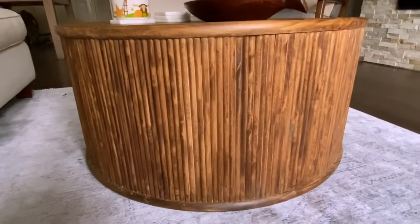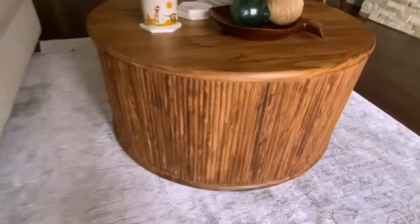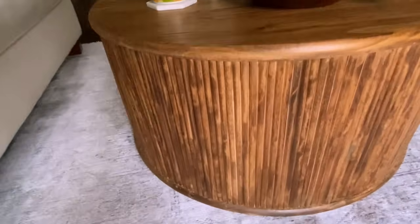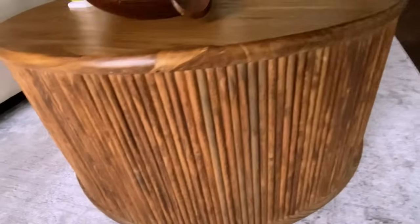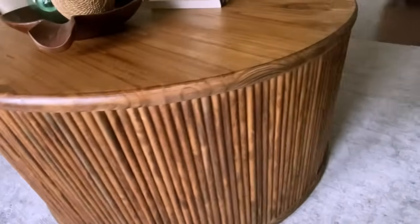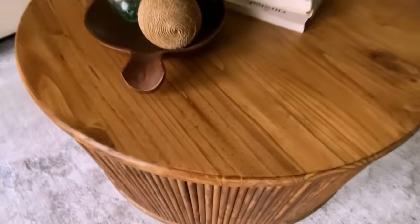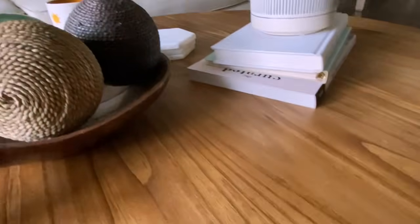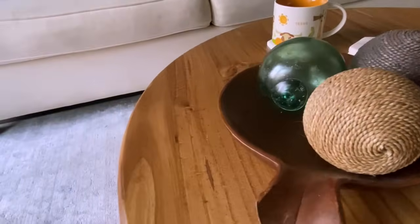After letting that dry for 24 hours I brought it into my house and here is the finished product. I'm obsessed with it. You can either pay $2,800 for a coffee table that looks like this, or you can put in a little bit of elbow grease and about 10 hours of work and get this beautiful product for $212. Not a bad price point. Definitely worth the energy and work it took. However, I'm not making another one — it was a pain in the butt if I'm being really honest.